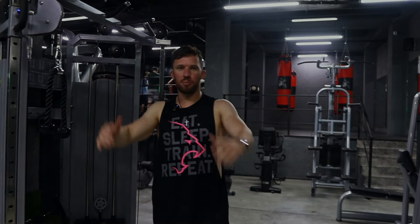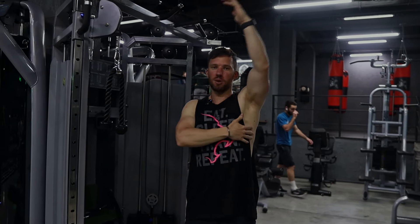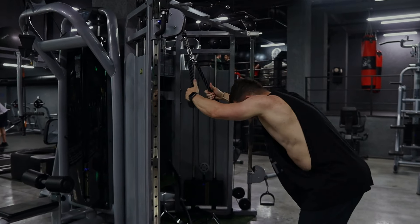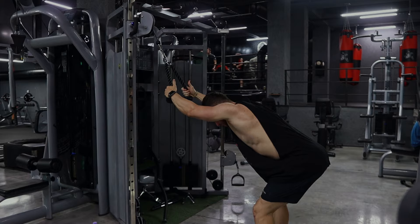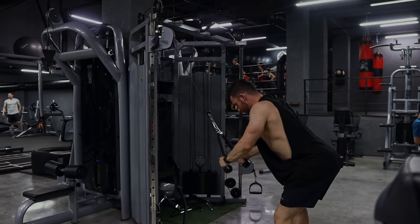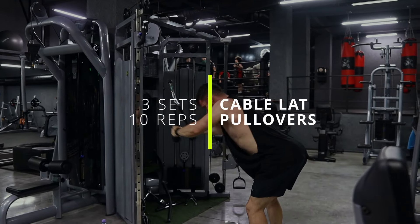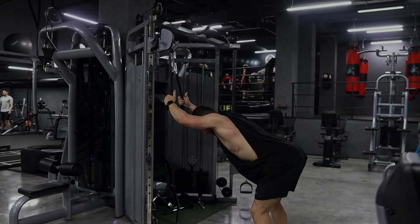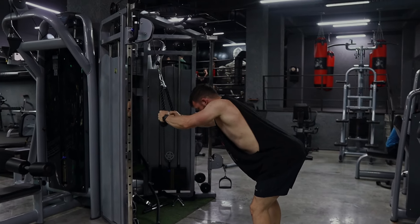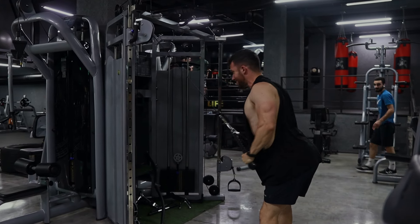Last exercise for back, we're going to be doing a cable pullover. You always want to make sure that you include some sort of a pulldown, a row, and also a pullover — whether with a dumbbell or on a cable. We're going to be using one of these rope attachments. Stand out maybe a step or two from the tower, bend your knees a little bit, get a good stretch in your lats, then start by contracting your lats. Hold it for one second and then control it on the way up. I allow myself to come in a little bit to get a good stretch and then slowly move back — going from fully stretched to fully contracted.